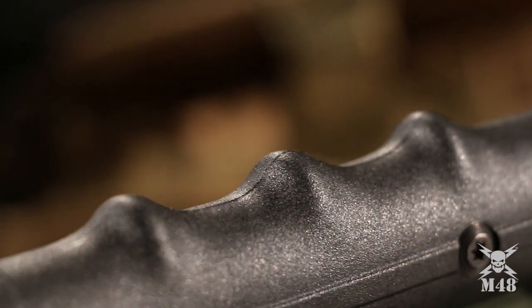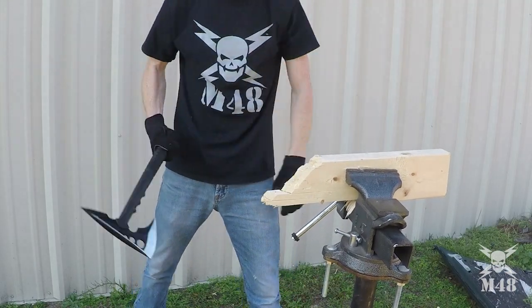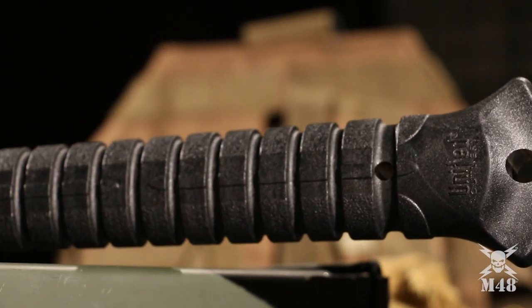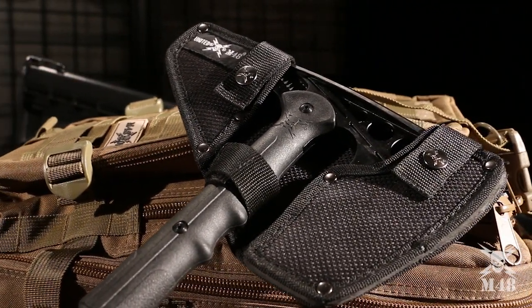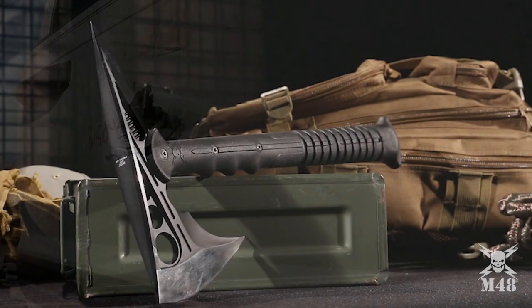The heavy duty injection molded nylon handle is comfortable in your hand when you wield it. Special grooves are designed into the handle so you can wrap paracord securely around it to give it another level of awesomeness. The Destroyer Tactical Tomahawk is from end to end 16 inches of pure power.